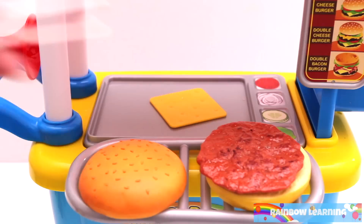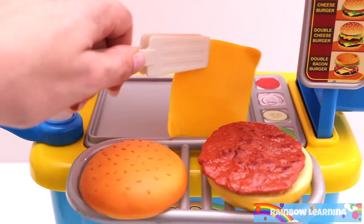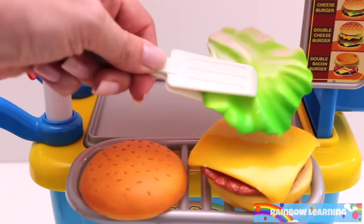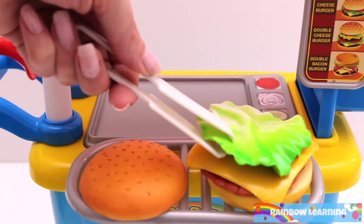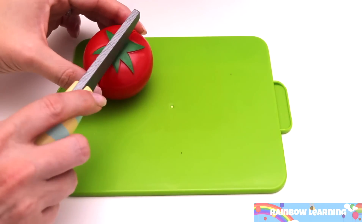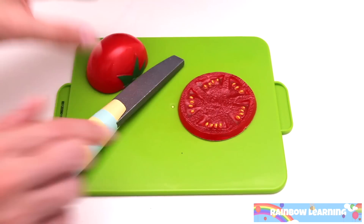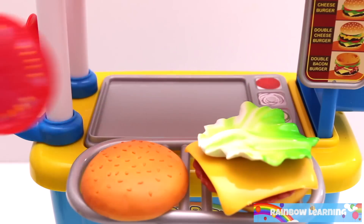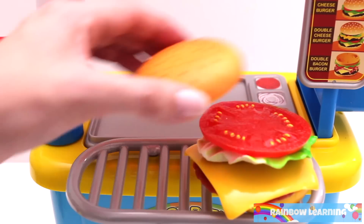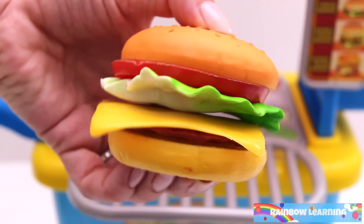Let's melt some cheese on the grill. Add some lettuce. Now I need to cut a slice of tomato. There we go! Let's put the bun on the top. Yay! One cheeseburger!